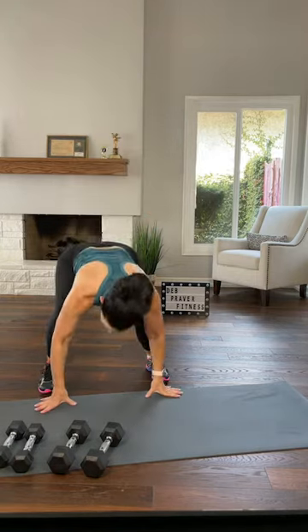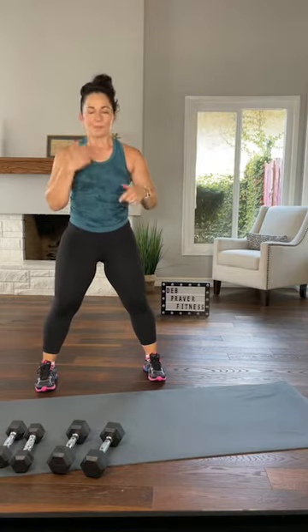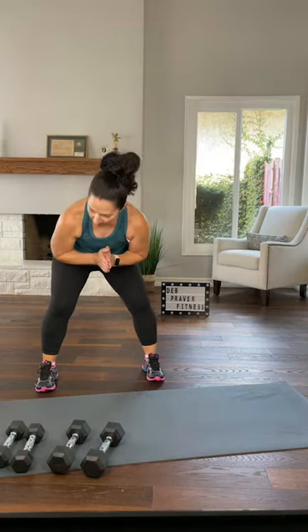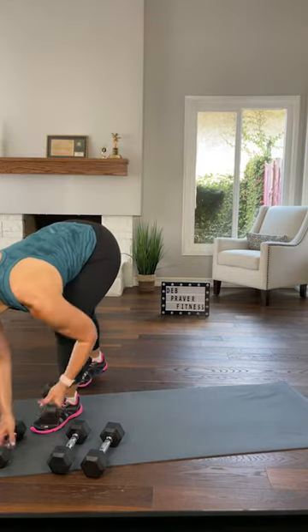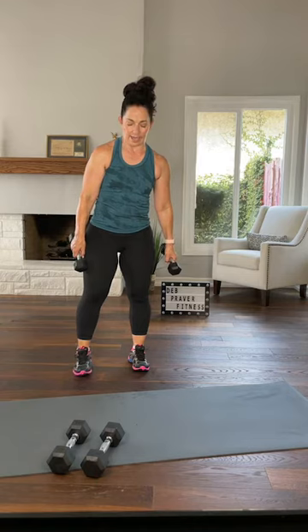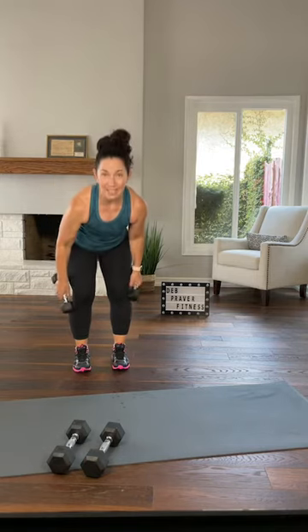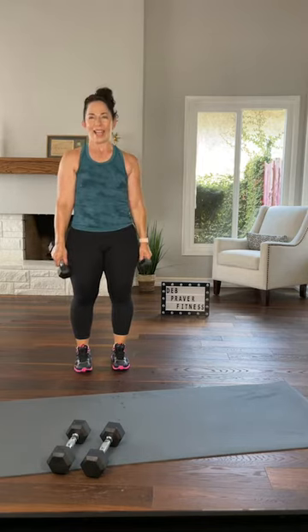Let's go one more time — hands down, step forward, jump, push down, keep your squat. See if you can talk. Two more to recover. Grab your dumbbells, I'm going back to my light ones. This group of six exercises is a lot about your back.